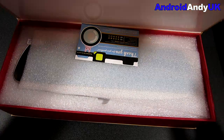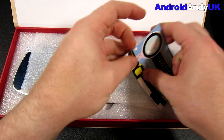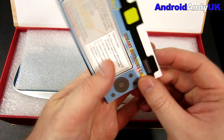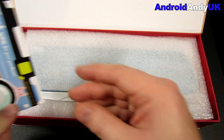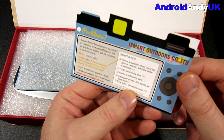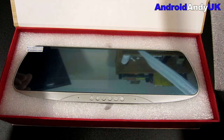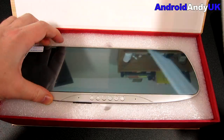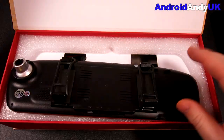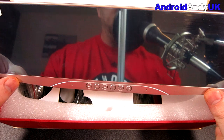Let's go ahead and open it up. iSmartOutdoorsCo.com limited. And there she is — it's basically a new rearview mirror for the car.